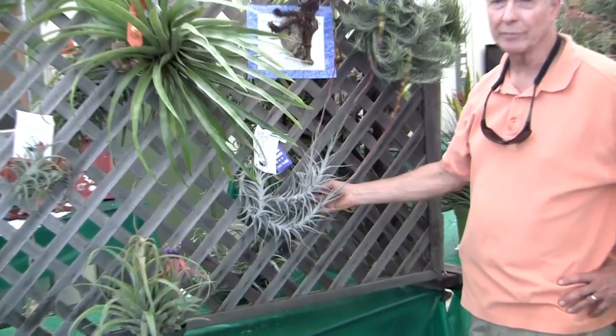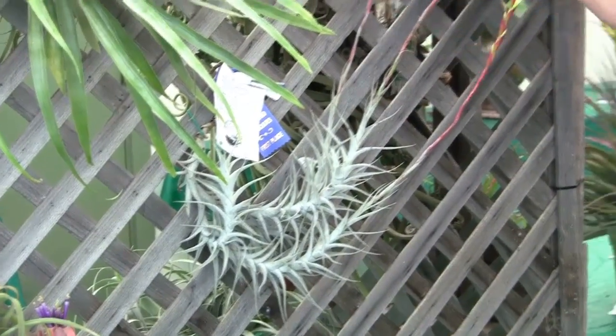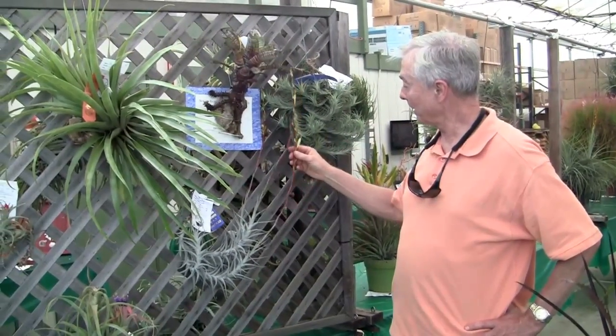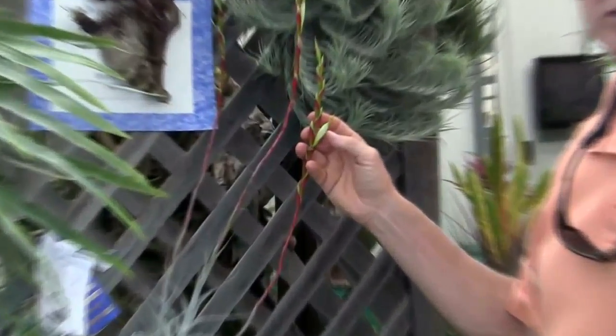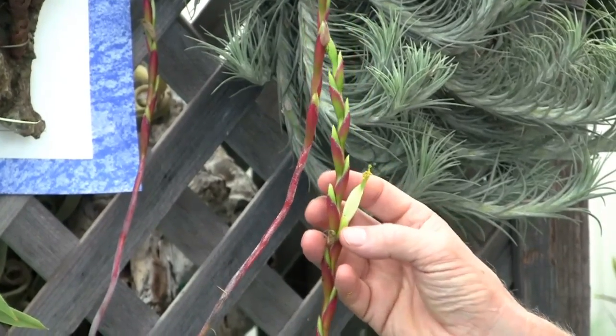This is a Tillandsia albida. It's a Mexican species. You can see the beautiful red inflorescence — it's very tall. And here's another subgenus Tillandsia corolla, but you can see that this is a very pale green rather than the blue that's typical of so many of them.